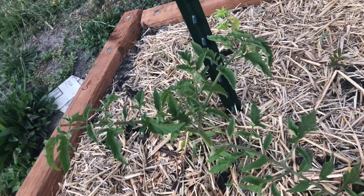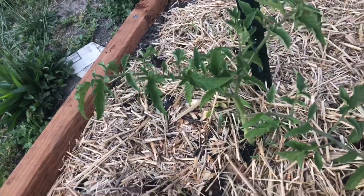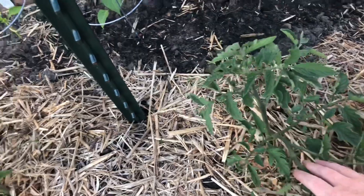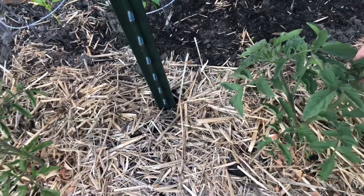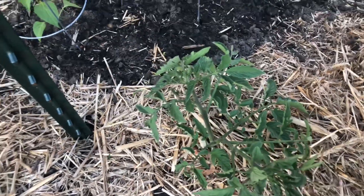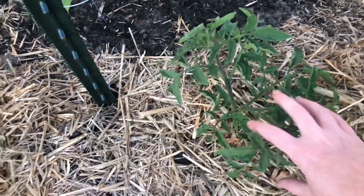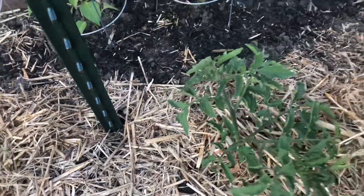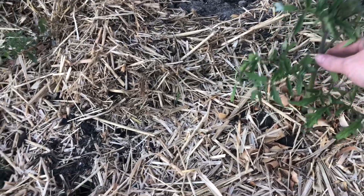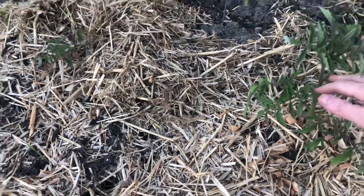Sometimes suckers get away from me and I don't get them done. Let me show you a plant where a sucker got away. On this tomato, a sucker got away and I can't tell what's the main part here or the main part here — you see how it looks like two stems? One of those at one point was a sucker and one's the main stem, but it is impossible for me to tell now. So I'm just going to let both of them grow. My plan is to be like this — where I can tell it's one whole thing and I'm cutting all the suckers off in the middle to make one stem grow up.